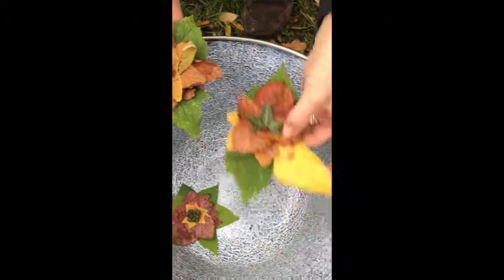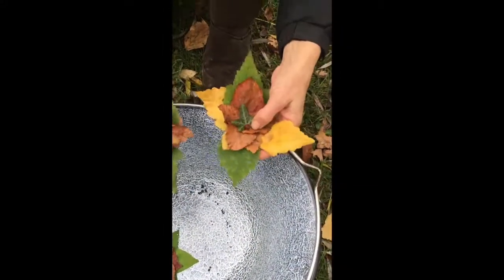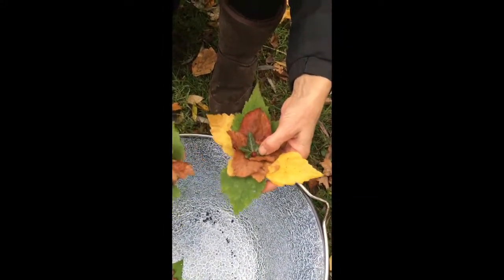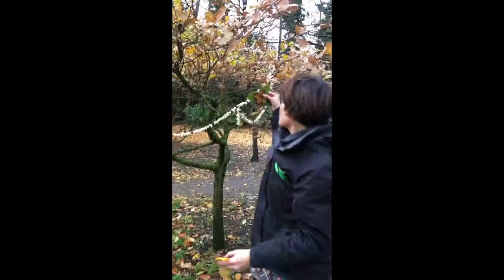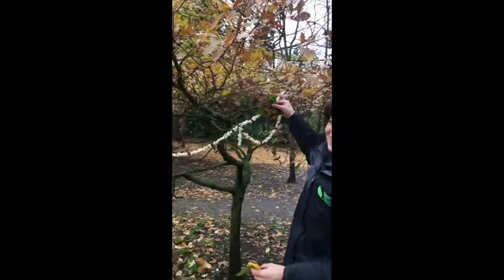A really lovely one to do with kids because they can obviously go collecting the colours that they would like to use. And then we can hang them on the Christmas tree next to the bird feeders.